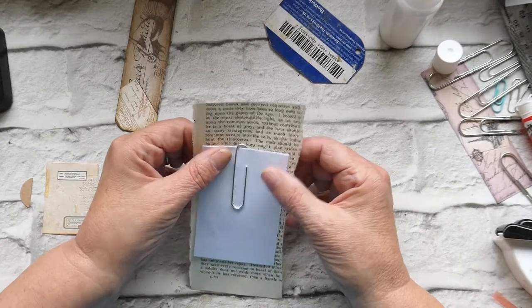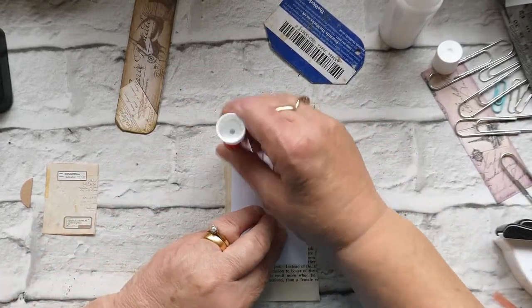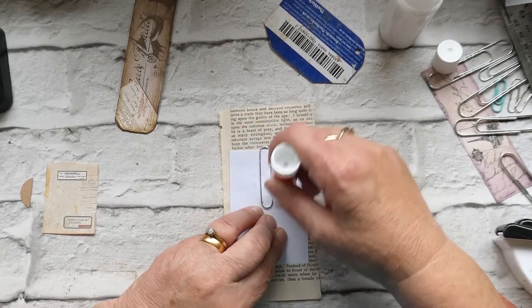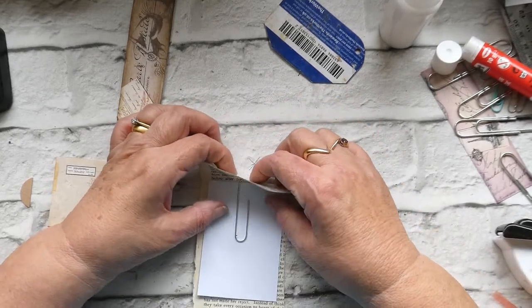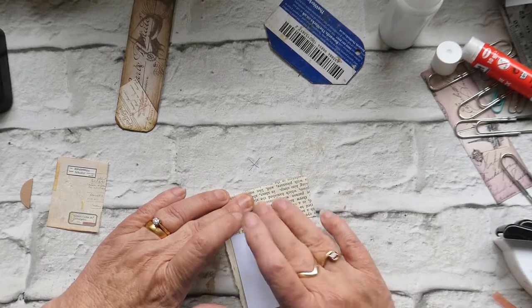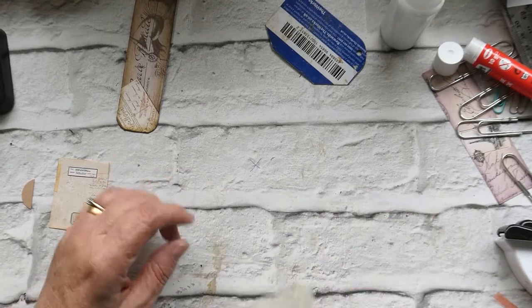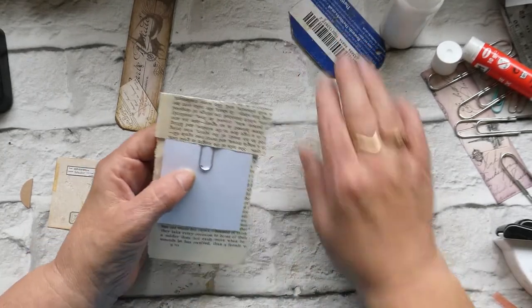Oops — sometimes there's words on there that you would rather not use, so always check it out. Try and get it from a safe source, so to speak. And trim that one down.